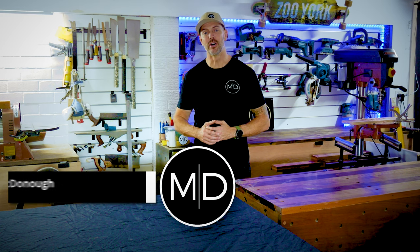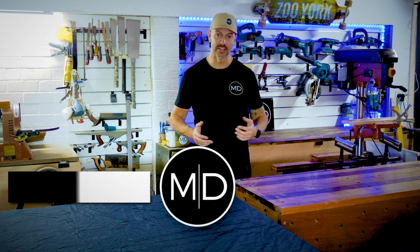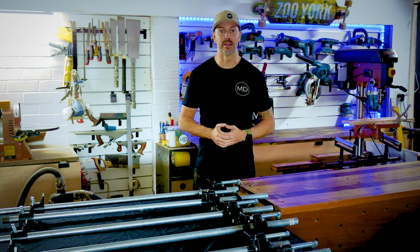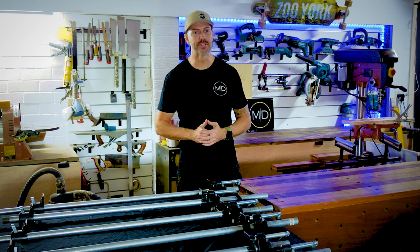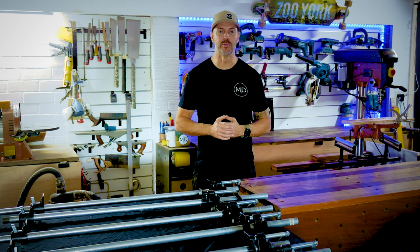The biggest issue I have in my workshop is bench space. Basically I'm using my table saw outfeed table as a glue-up bench, and when it's covered in clamps like this, it basically renders the table out of action and really puts a halt to my efficiency when it comes to production and output of new products.